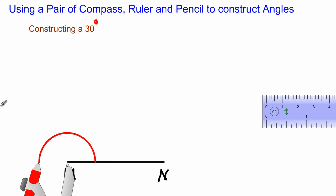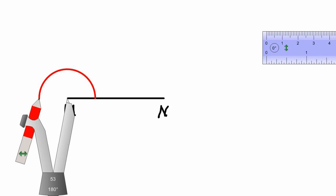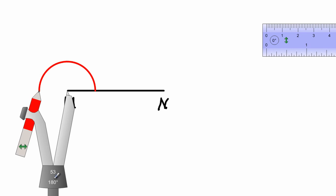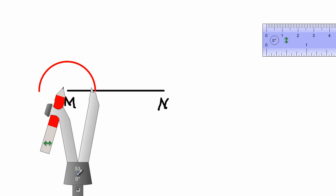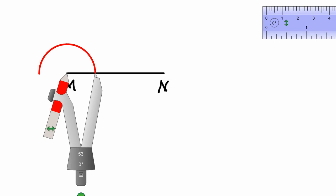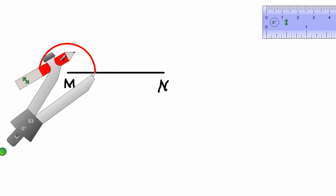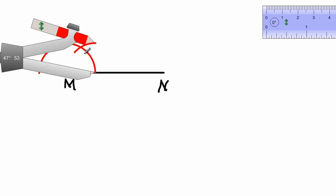After completing that task, I need to take my compass and place it at the point of intersection where the arc intersects the line segment MN. Then I am going to swing an arc that cuts the first arc that I swung before.